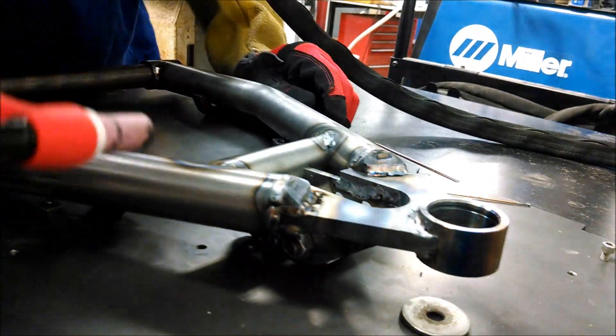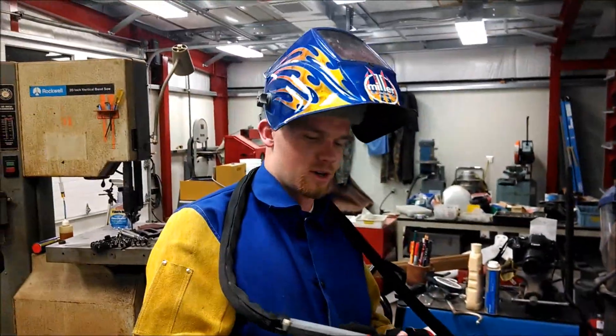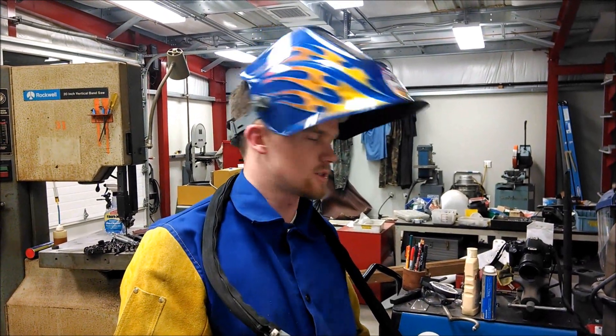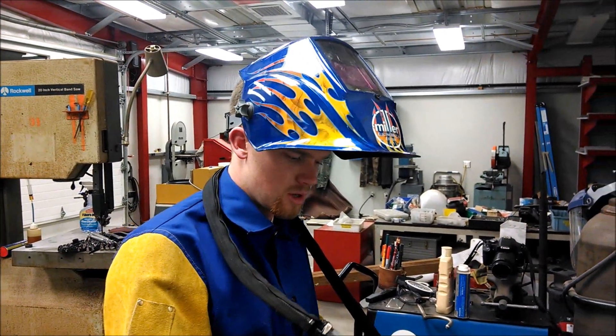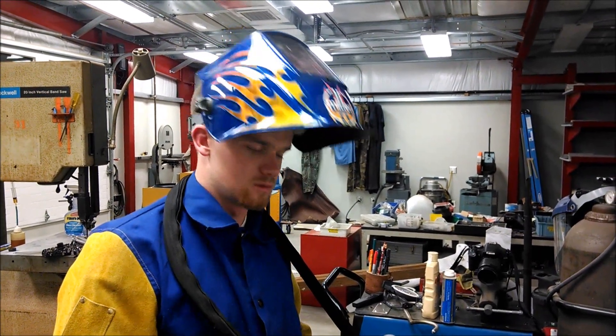Hey Kyle, so how come you moved the tip over the weld after you were done? Well, that's not the greatest weld, but I did that to protect the metal while it's still hot. Your torch is still discharging the shielding gas from the tank, so you just want to wave it over the weld while it's still hot so it doesn't oxidize.